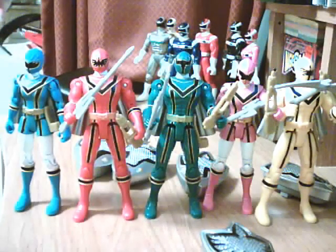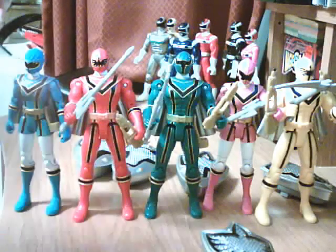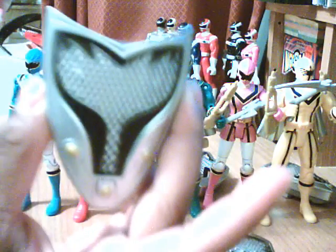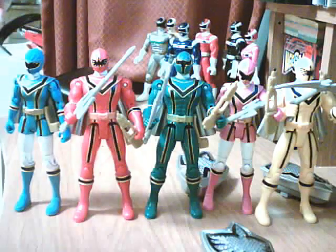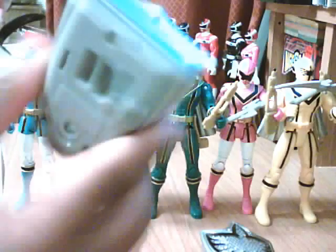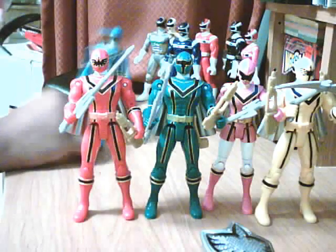Each Mystic Force figure also came with this Mystic Morpher. And this is what the ranger shields look like — here's Blue Ranger's, Green Ranger's, Yellow Ranger's, and Pink Ranger's. Let me give you a better close-up of Pink Ranger's shield.